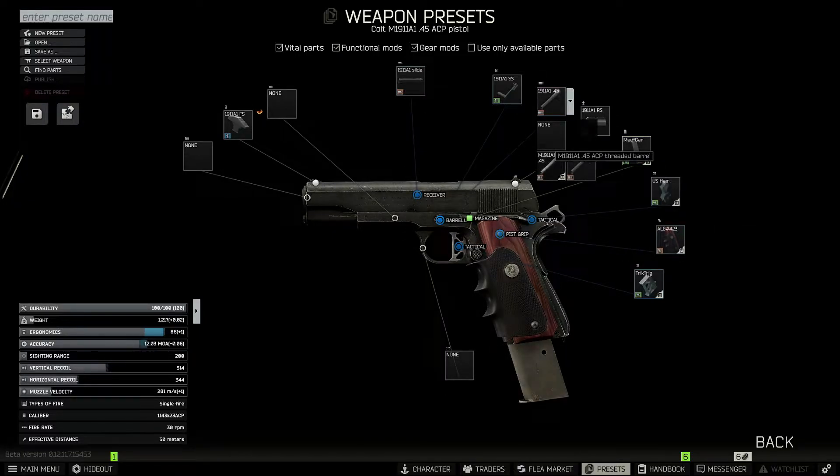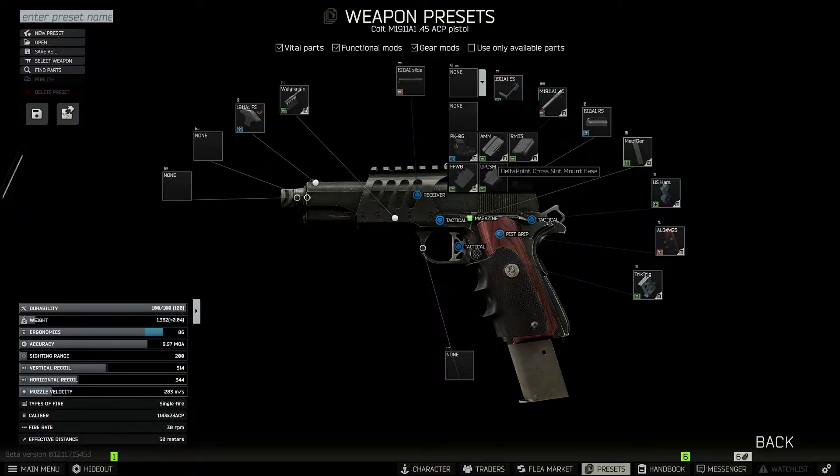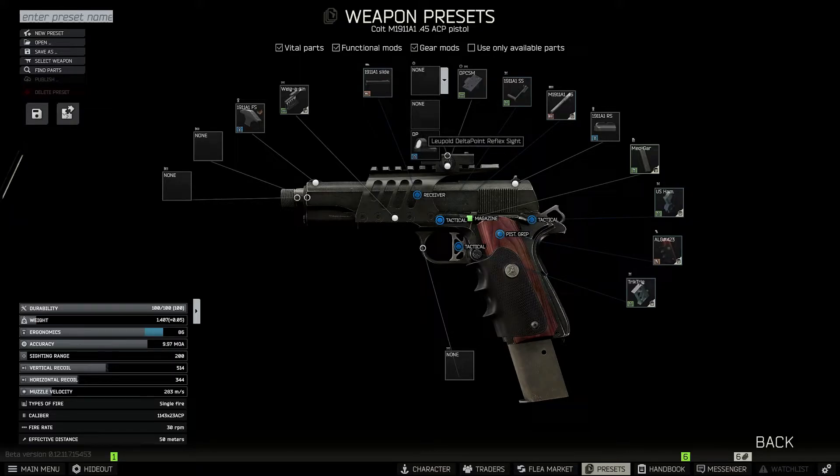We're going to swap the barrel over to the 45 ACP Threaded Barrel. On top, we're going to throw on the Wiegand Wieg Atini Rail Mount. And up top, we'll add our Delta Point Combination, which of course is the Cross Slot Mount Base, and then the Delta Point Reflex Sight on top.